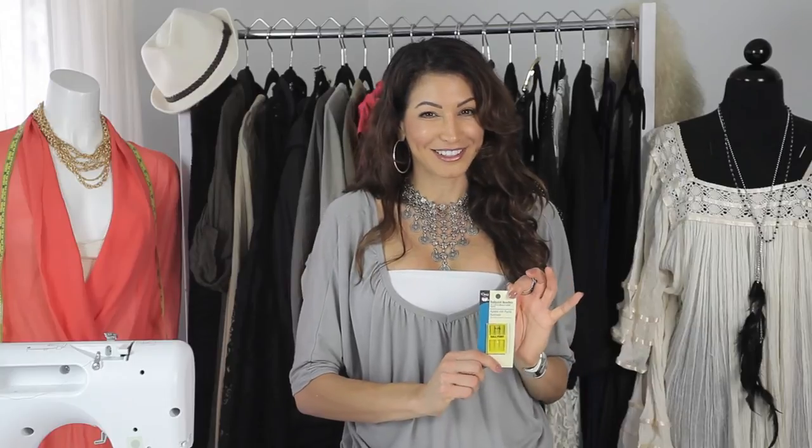It comes in a four-pack and it'll cost you about three dollars. That is the type of needle that you want to use for swimwear. I'm Angela — thank you so much for watching, have a great day.